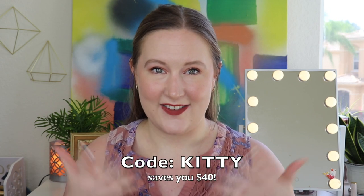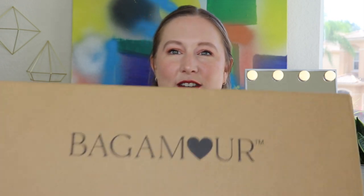Let's get back to Bagamore. It's seasonal — when you subscribe, you let them know your style preferences and what kind of handbags you like, and they'll send you two handbags and accessories valued up to $200 each season. It costs $54.75 per season. If you sign up for an annual subscription, they gave me a code so you'll save 40% — normally it's around $199 for the year. Definitely take advantage of that. I'll link them in the description box along with the code — I believe the code is just KITTY in all caps.